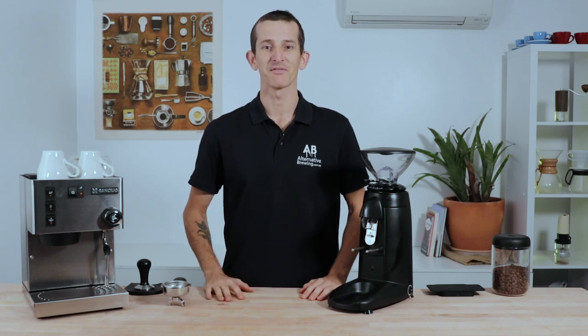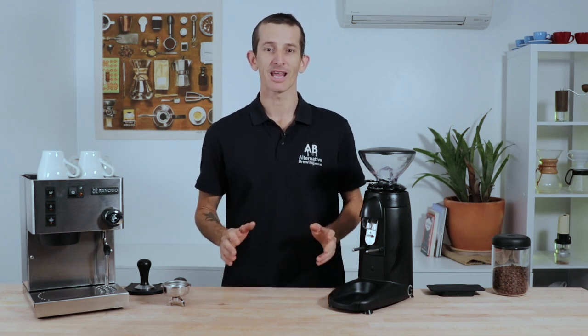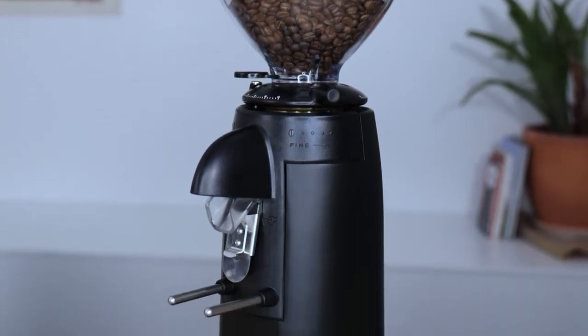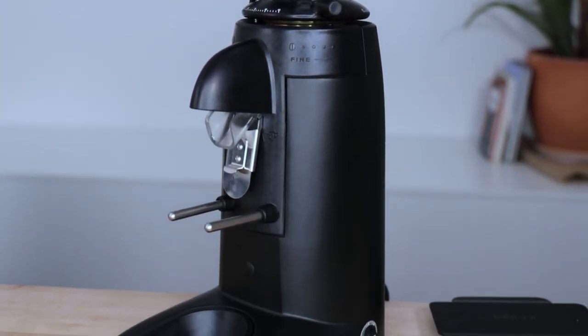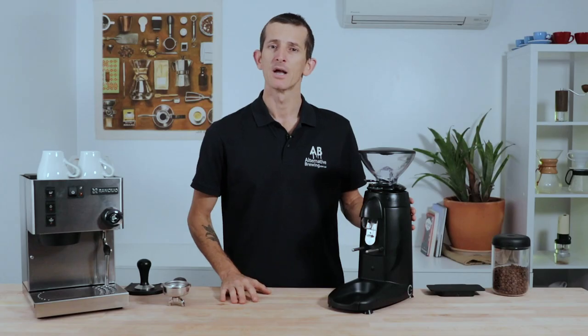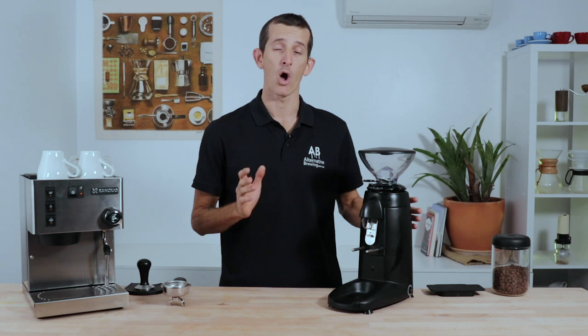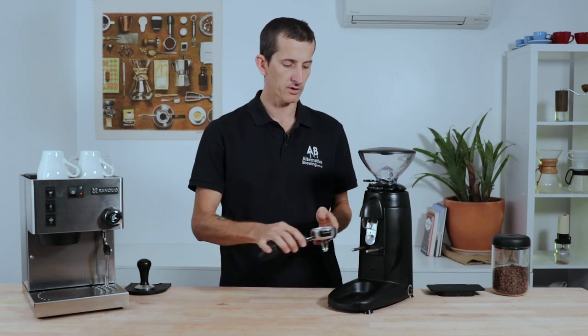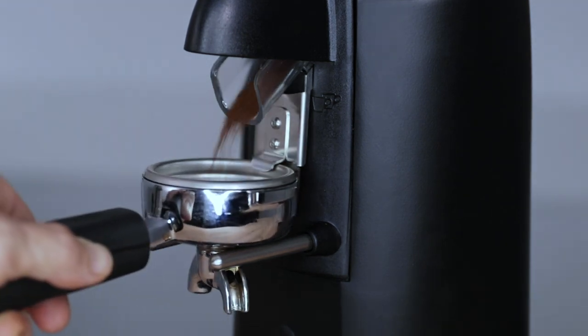Hi everyone, it's Joshua here from Alternative Brewing and today we're checking out the Compaq K3 Push on-demand grinder. The simplicity of espresso grinding cannot be overstated with the Compaq K3 Push — this grinder is designed so that the only motion you need to make to grind coffee is to set your portafilter onto the clips and push forwards.